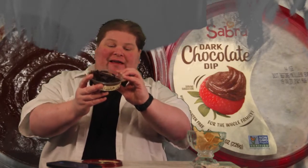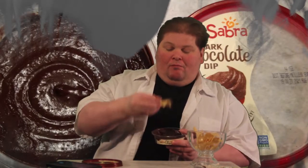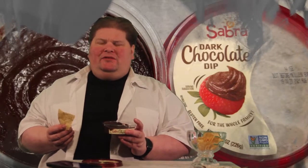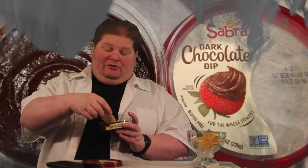There are eight servings in here at 80 calories per serving. That puts it at around 640 calories for the whole thing, not including the chips.